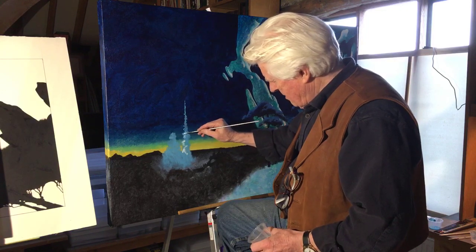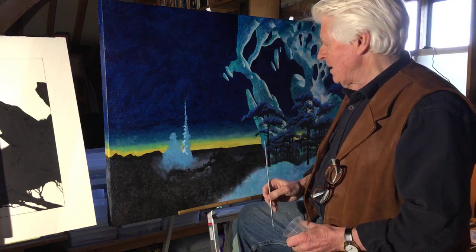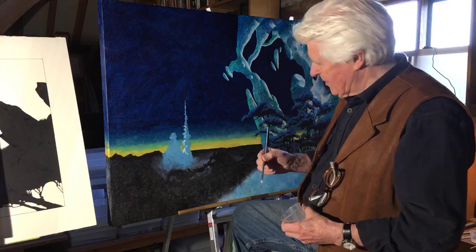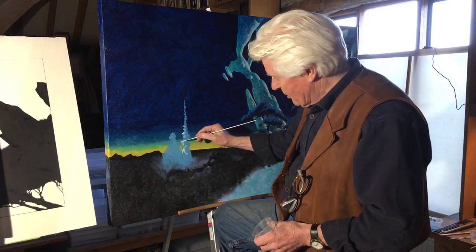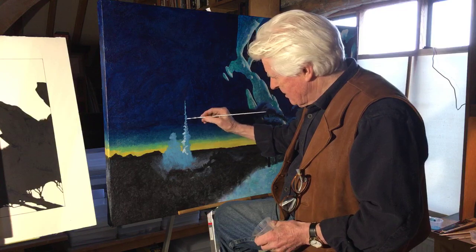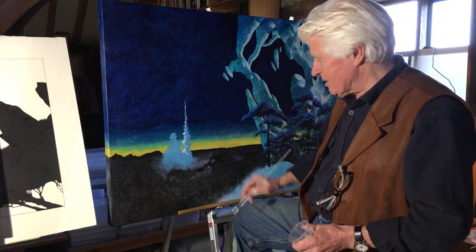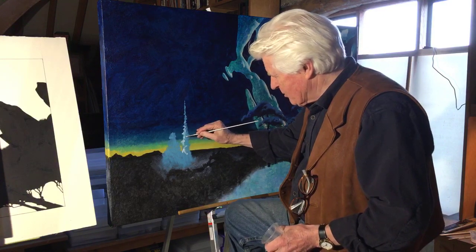John asks: have you ever produced a self-portrait? No, not that I can remember. I've been lucky — I've had some very nice portraits done by different artists, including Jeff Jones, who sadly died a few years ago, and Greg Hildebrand did one for me which is very nice.